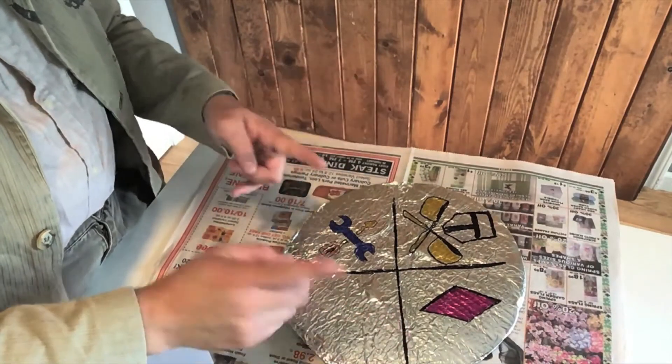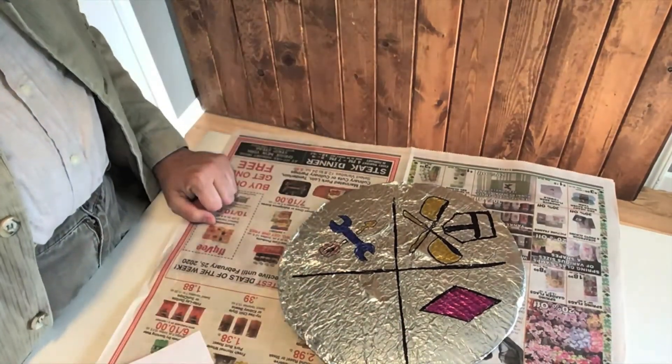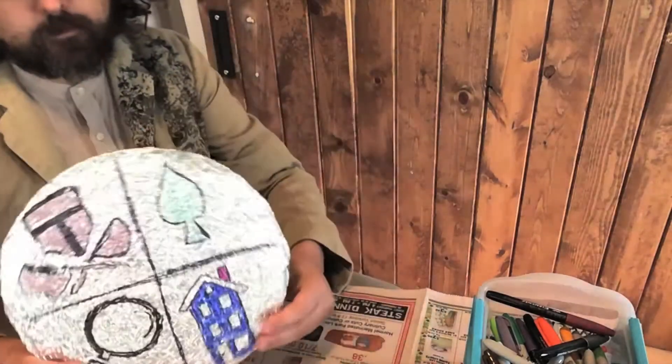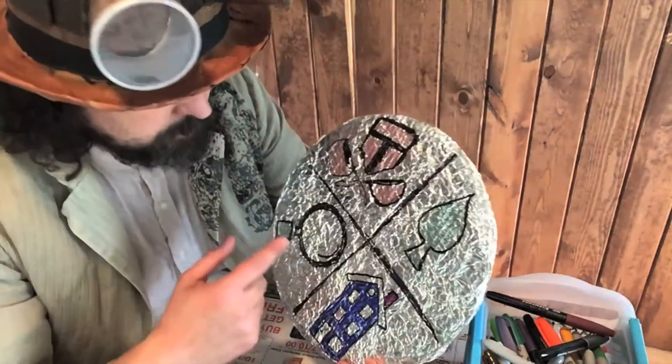Now the last space is the tricky one, because you've got to come up with your own logo — what makes you special? On this shield, made by a special camper, they have a big tall blue house, so they made a logo of a big tall blue house.